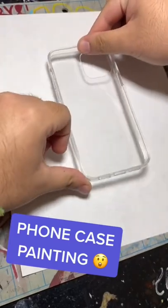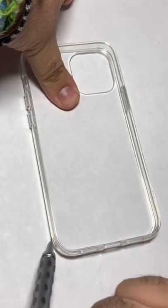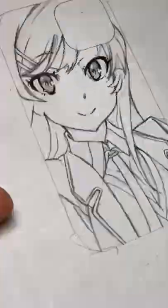Hey guys, as of recently I've been getting a lot more phone case painting commission requests, so I figured that I should make a video of one of them. The first thing that I do when I'm making one of these paintings is trace the size of the phone case onto a piece of paper so I can make a sketch that's the proper size.